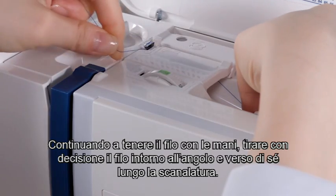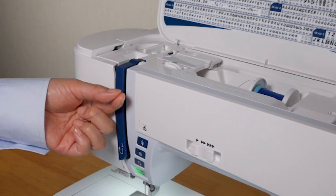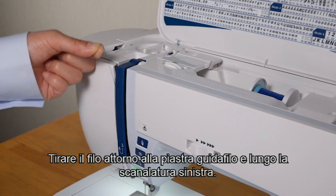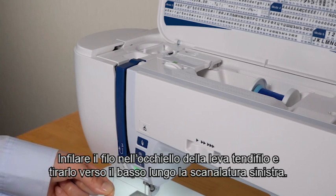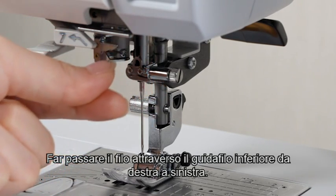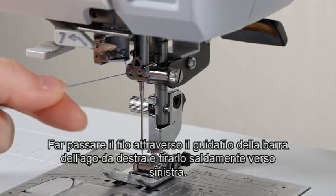Still holding the thread with your hands, draw the thread firmly around the corner and toward you along the channel. Pull the thread down along the right channel. Pull the thread up around the guide plate and along the left channel. Slip the thread into the eye of the take-up lever and pull it down along the left channel. Pass the thread through the lower thread guide from right to left. Pass the thread through the needle bar thread guide from the right and draw it to the left firmly.